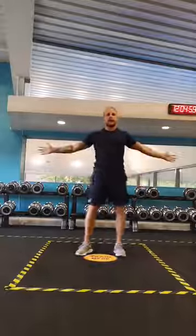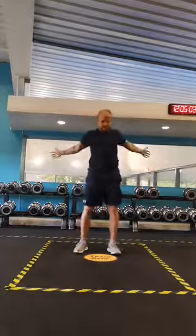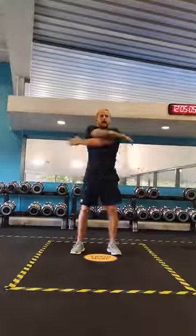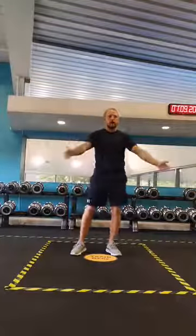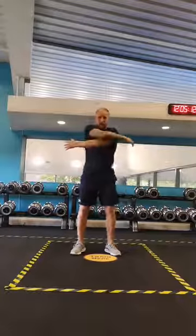Palms facing me, swinging the arms back and forward, opening the chest up. And if your chest is particularly tight, you will really feel this as you swing back, feeling that stretch through the chest.